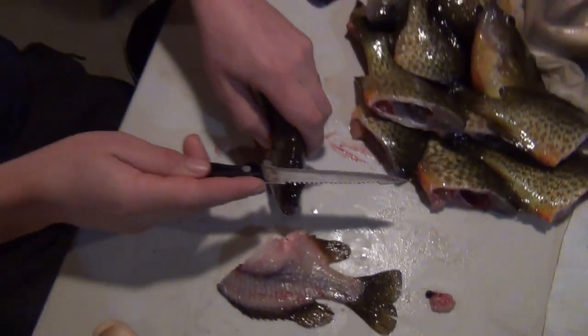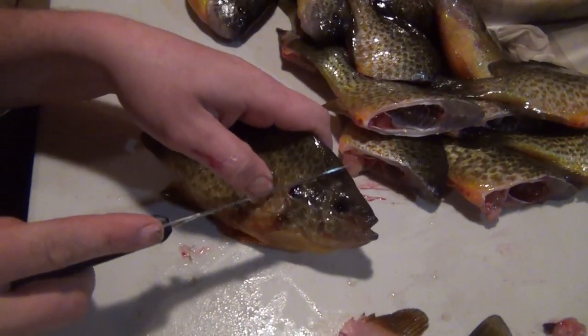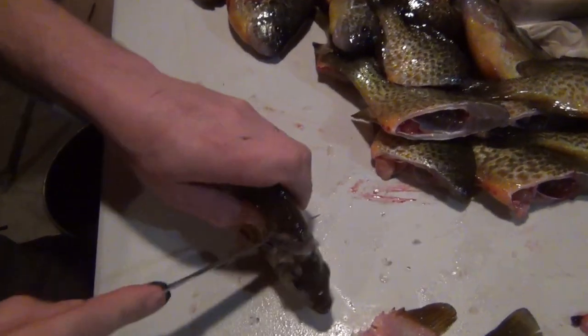So the way I access the sunfish, the first thing I do is take the head off. If you take an angle, you want as much meat as you possibly can, so take an angle above the gill.